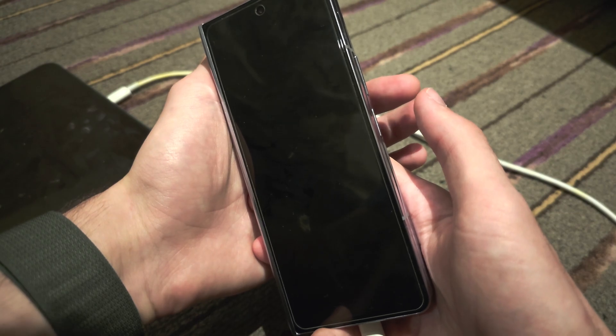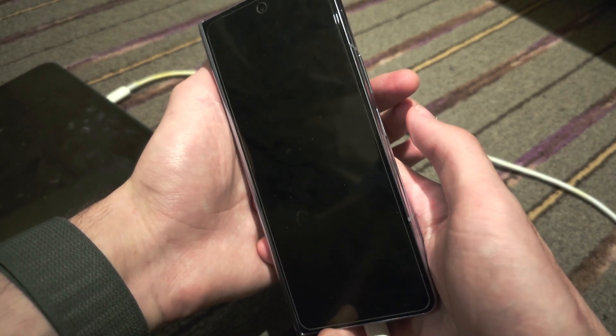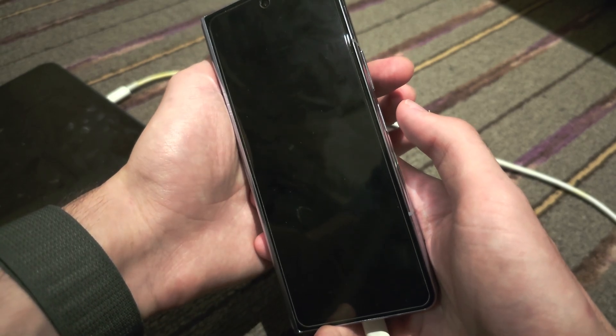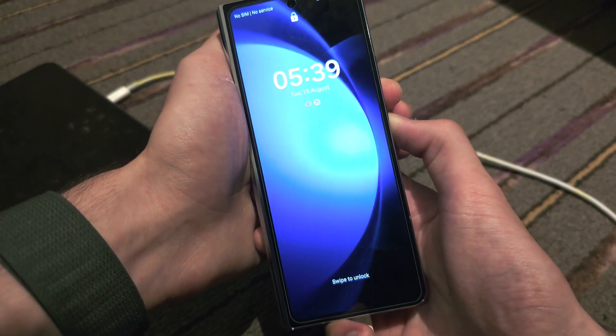Get your phone ready. I'm about to press power and volume down, so I'm going to press these two keys down. Press power and volume down, keep held down, do not release.